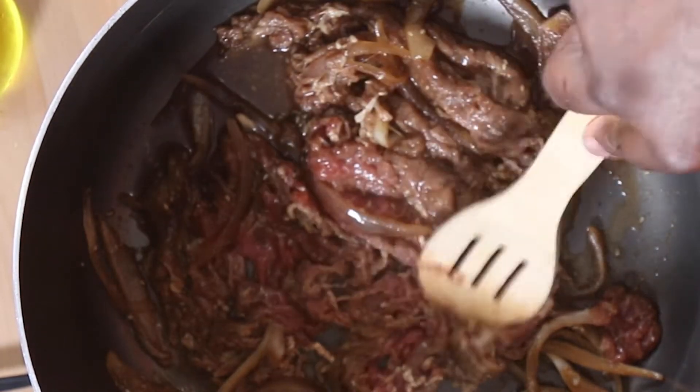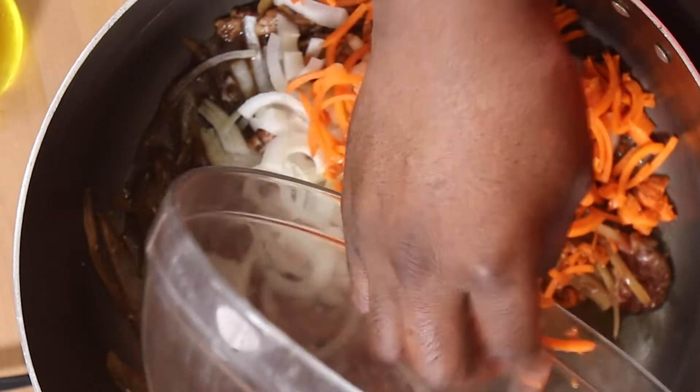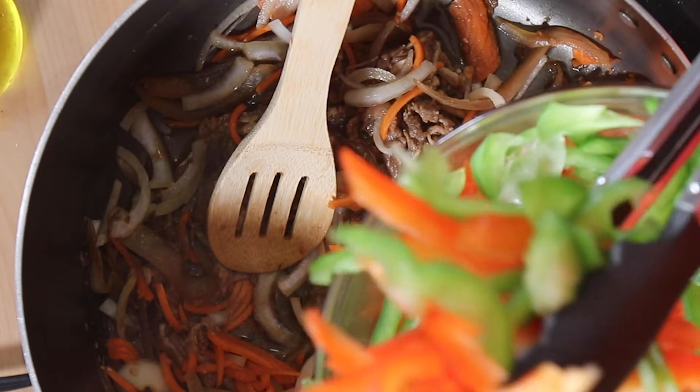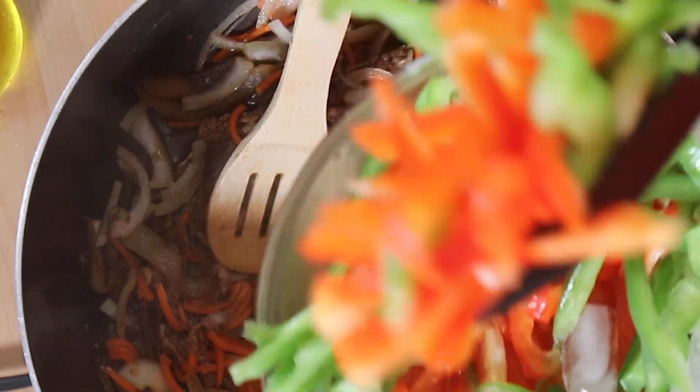We're just letting this cook down a little bit. I'm going to add my carrots now because I want these to tenderize and cook in all that nice bulgogi flavor. This is cooking down and while this is cooking I'm going to add my red bell pepper and green bell pepper. I've cut all my bell pepper as julienne. Oh my god, this smells so good.